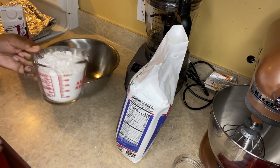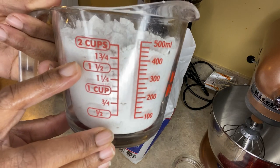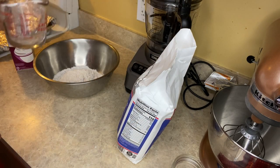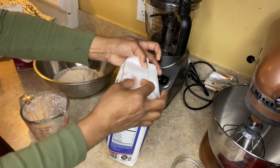So I'm adding two cups of flour to my bowl, and to those two cups of flour I will be adding two cups of heavy whipping cream.